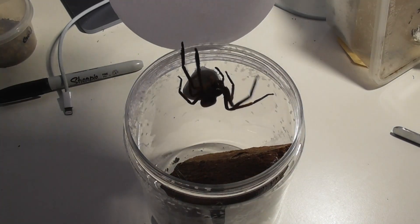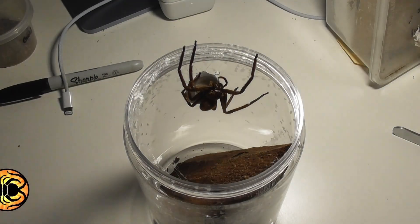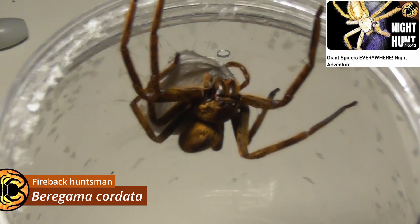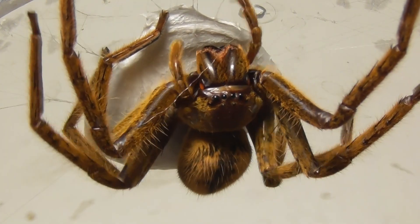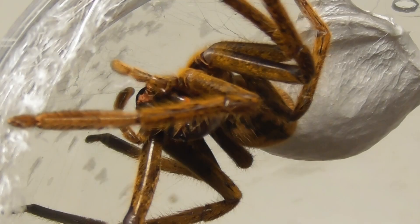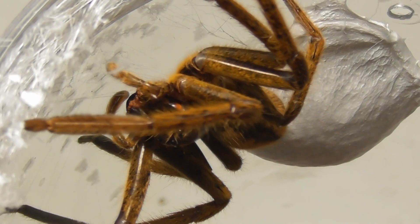In here is the female Beragama chordata that I took home from Kuranda. Let's get a closer look at her — absolutely stunning spider. And she ended up laying an egg sack not long after I returned home from the trip, and to say I was excited when I saw that was to put it very mildly.